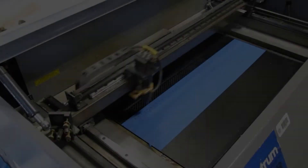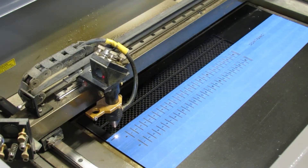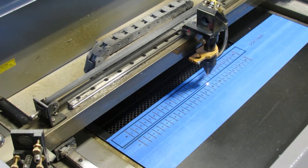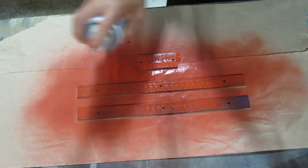The laser will engrave and cut a three millimeter black acrylic for the customized ruler that will be mounted on the linear actuator housing frame. Red paint will be sprayed onto the acrylic for the text to be visible.